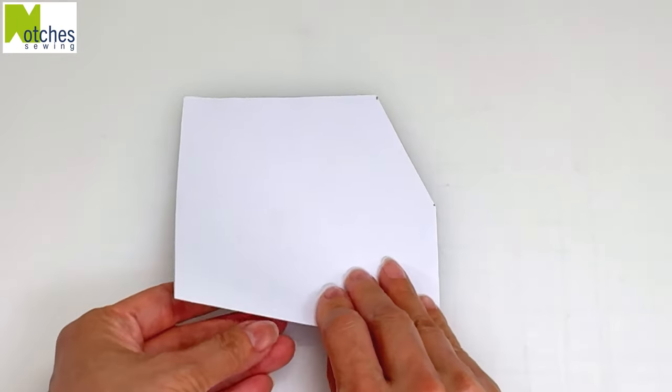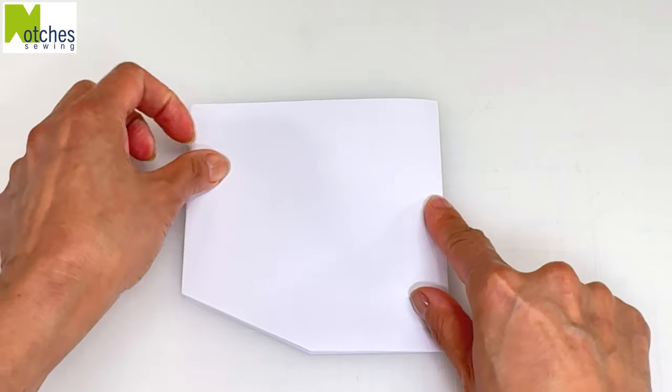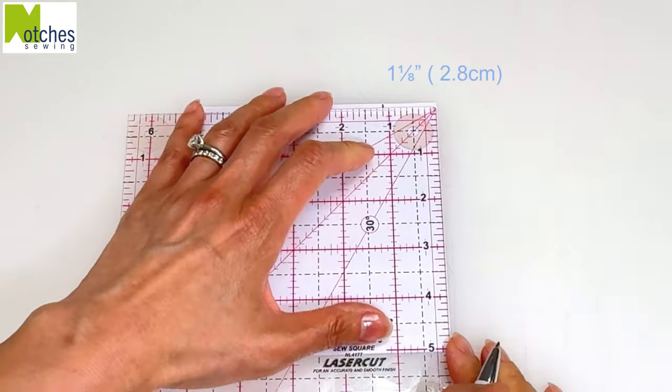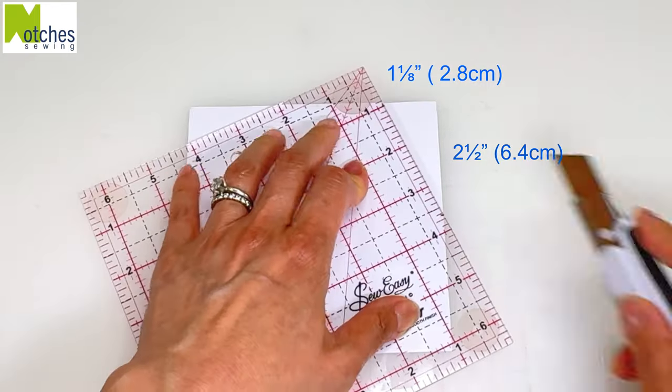Flip the paper over so the bottom fold is now on the side. Again, mark over 1⅛, down 2½, cut and then open up.